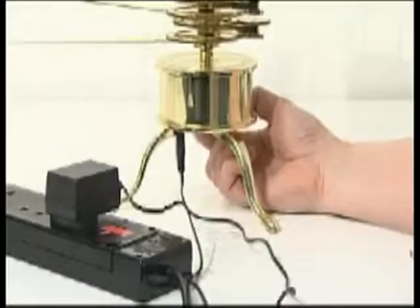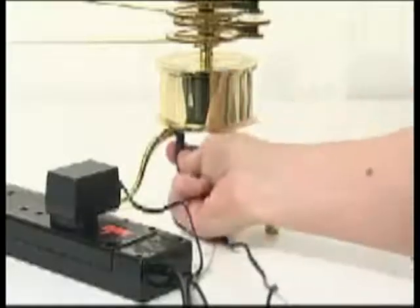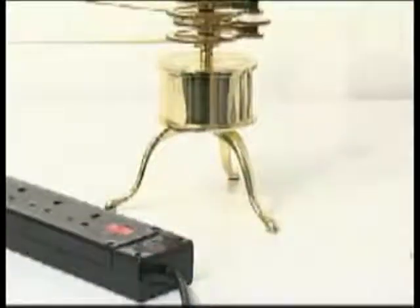Your solar system model should work continuously for many hours at a time, but for safety, we recommend that you switch off and disconnect the power adapter whenever the model is not being used.